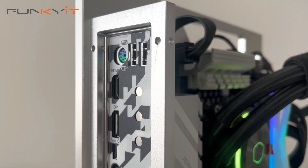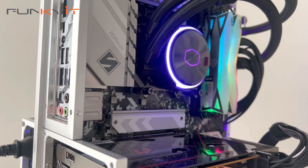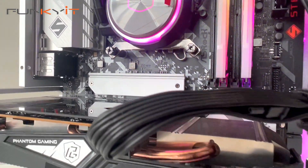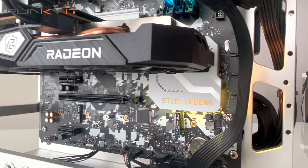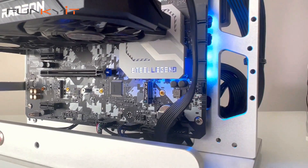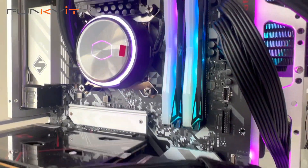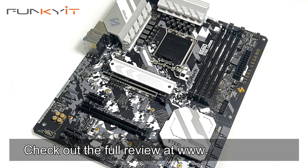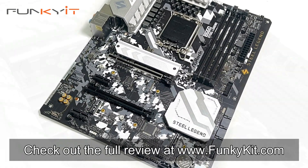If you're after an affordable motherboard based on the B660 chipset and you're not considering CPU overclocking, then the ASRock B660 Steel Legend is definitely worth a look. It offers decent performance and supports all of the latest Intel 12th Gen Alder Lake processors from Intel, plus you can use your existing DDR4 RAM. You can check out the full review on our website at funkykit.com.